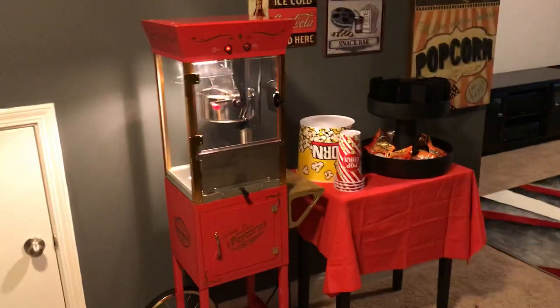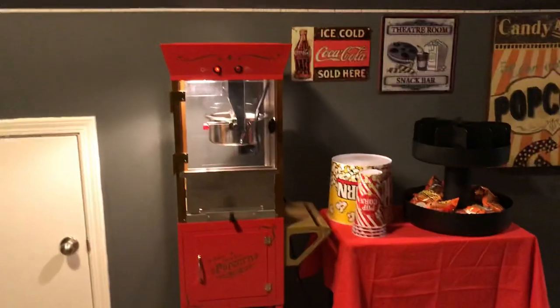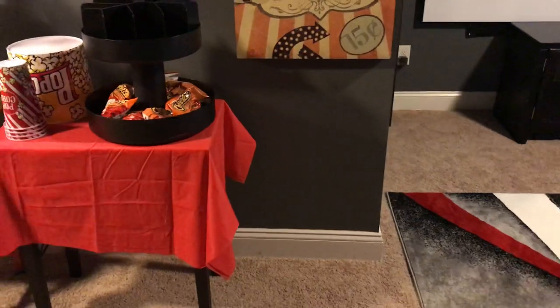So here we have the little snack bar area. It's basically a popcorn machine, snack bar, and a few wall decor. I'm eventually going to get a mini fridge to stock with drinks and stuff like that.